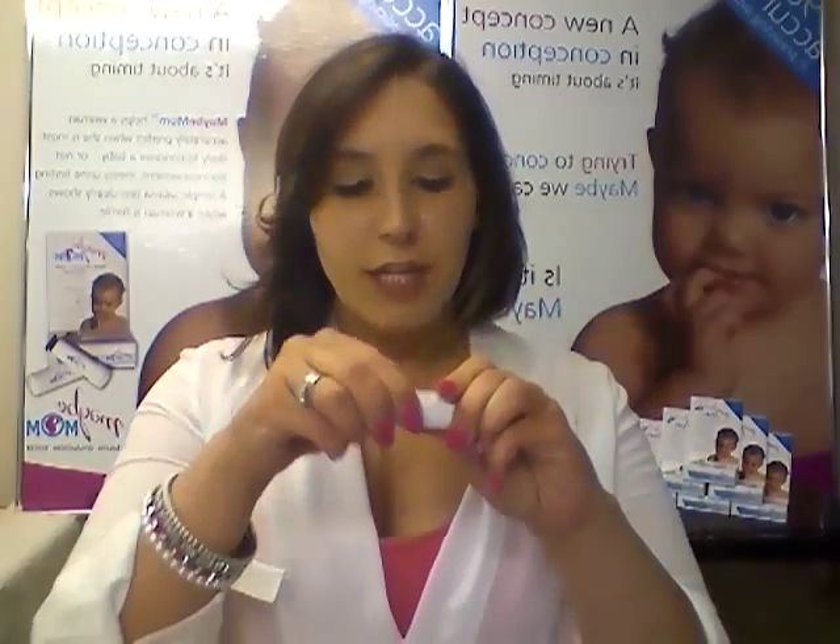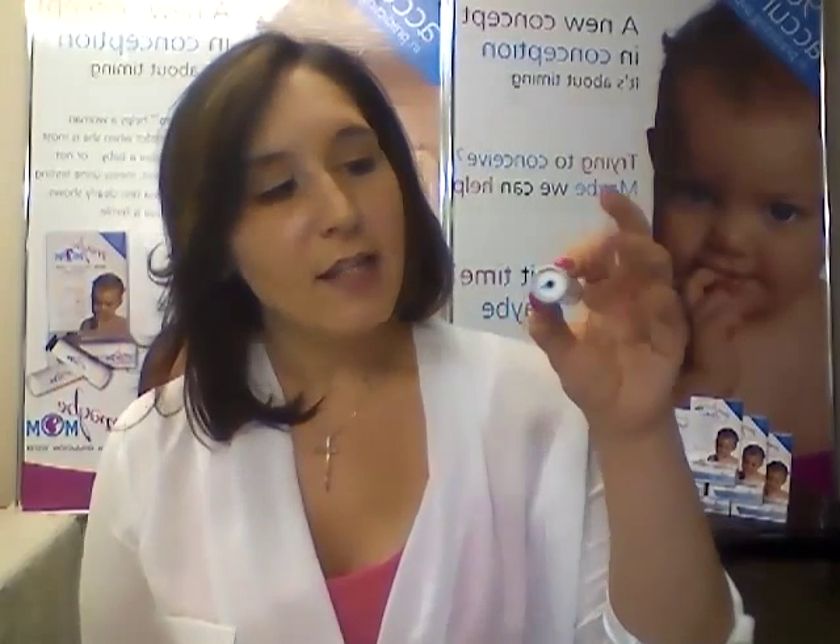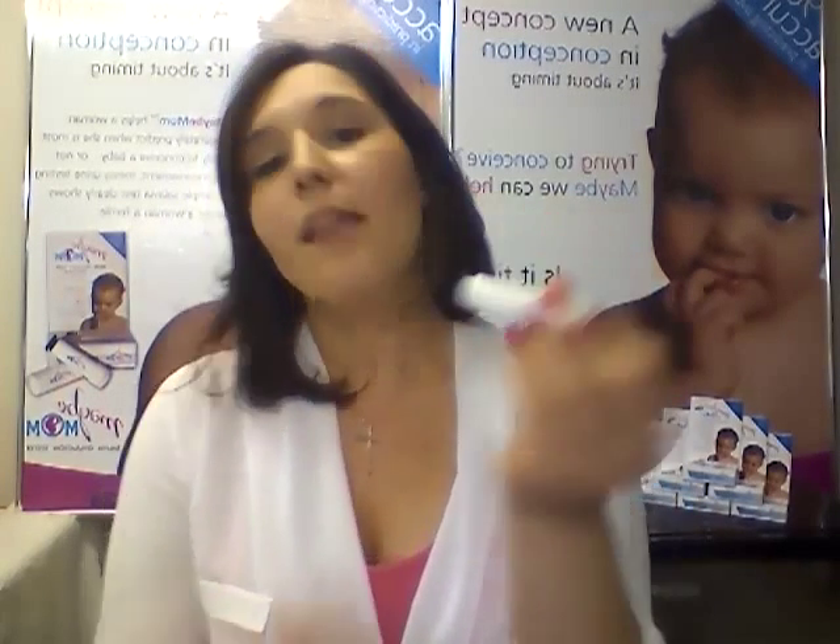What you do is you take the lid off, you take the microscope cap off, you lick your finger and you put your sample of saliva on the microscope lens. You leave that to dry open — it needs about 15 to 20 minutes, and on a cold day could take up to half an hour. But once that's dried completely, you put the cap back on. At the back there's a little button — push that button to illuminate the image with a little LED light and then you hold it up to your eye to view your results.